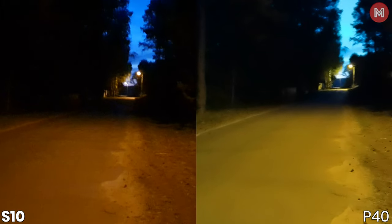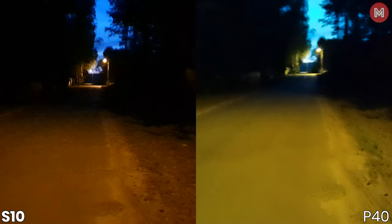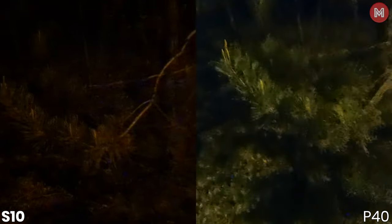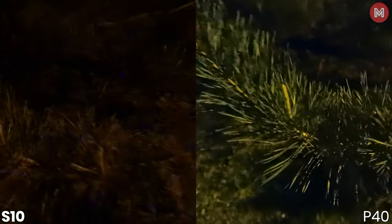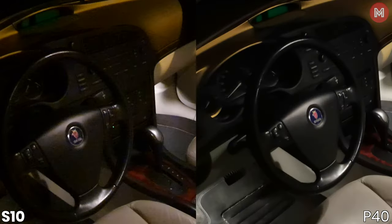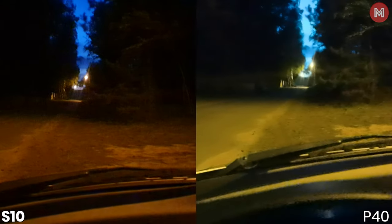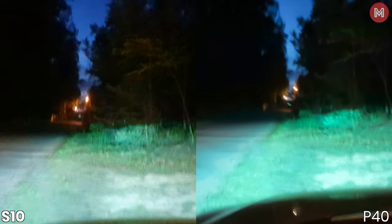And just for fun, you can catch a glimpse at how each phone performs — or should I say struggles — in low-light videography. But seriously, these are really difficult conditions, not only for a smartphone camera. Samsung has much more noise, but on the other hand Huawei compensates for that in processing, which means more artifacts. But as you see when both received some lighting, I think I would go with the Huawei — it looks better.